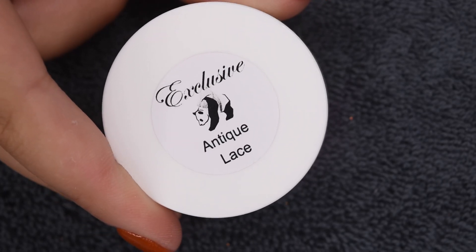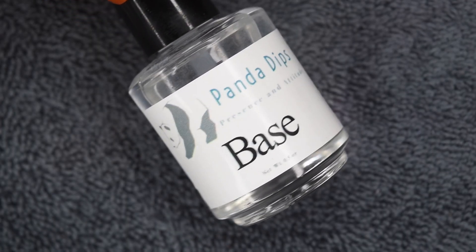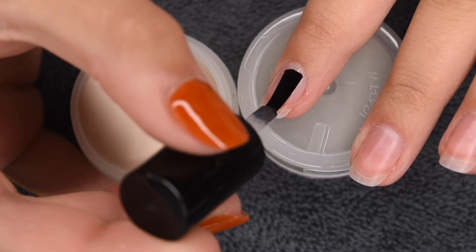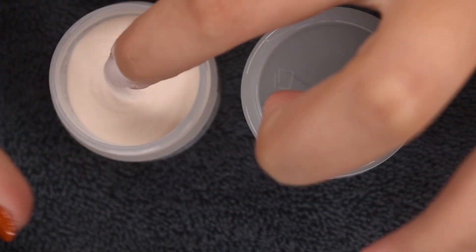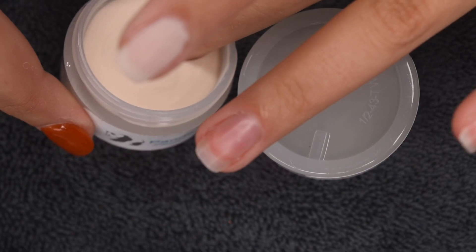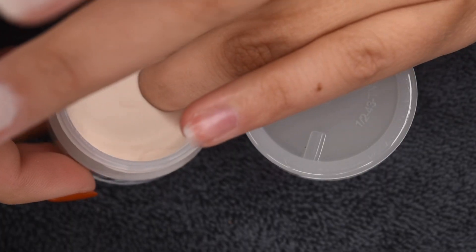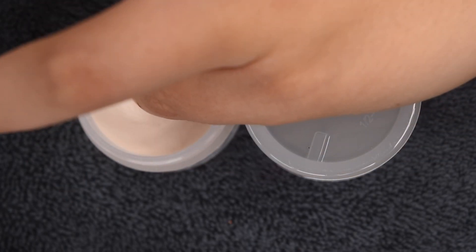I'm going to be using the shade Antique Lace as my base color — a super light off-white color that definitely reminds me of antique lace like the name suggests. I'll be using my Panda Dips dip liquids for the application, starting with a thin layer of base on my natural nail and then dipping into the powder and tapping off any excess. I really love the Panda Dips formula — all of the colors I've tried have worked absolutely amazing and they have pretty unique colors. I really like their subscription model with limited edition colors that come out every month, and I have never been disappointed with any of the collections thus far. I'll let you guys watch the first and second coat to get full opacity, and then I will be back for the scrub ombre technique.